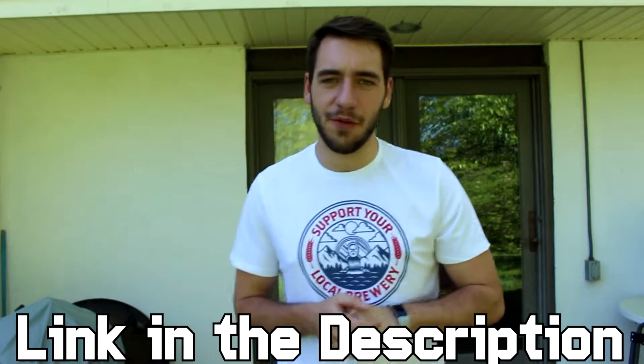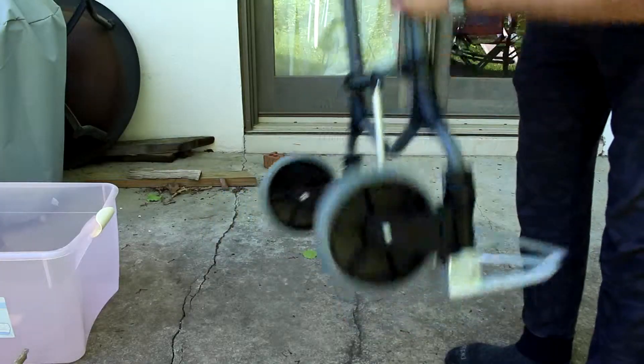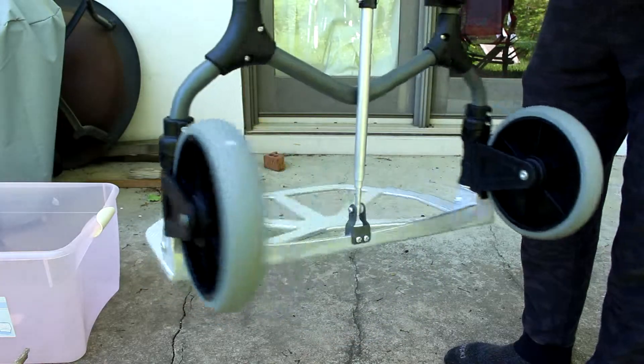It was quite a walk to my vehicle, so I wanted to put this together. The first piece is the actual hand cart itself — hand truck, whatever you want to call it. This is the Magna Cart. I got it for a couple of reasons: it's relatively cheap, and the second reason, which is a huge aspect, is the durability of these wheels. If you look at other hand carts, they have really cheap-looking plasticky wheels. We're carrying around a lot of heavy items — this is basically your profit that you're hauling around. You don't want to put it at risk.